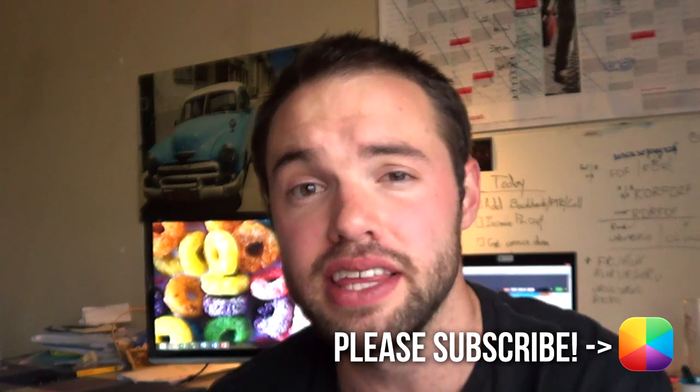Hey guys! What is up? My name is Marco and welcome once again to the MyColorScreen channel. We teach you everything that you need to know about making your Android phone look a whole lot better. Tons and tons of people have been asking for this video tutorial, so here it is — the iOS 7 look on Android but with that Android flavor. You definitely want to check out this video tutorial. Let us begin.